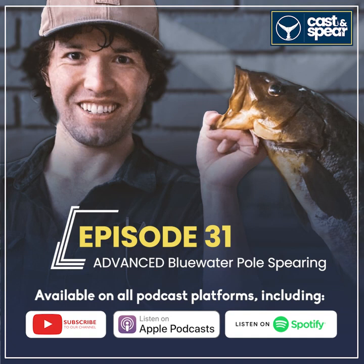Hey, what's up everyone, John here from the Cast and Spear podcast. Happy 2019 — I hope you had a great holiday and an even better new year. Truth be told, I actually passed out at 11 p.m. and decided to wake up and bring in the new year without a hangover this time.